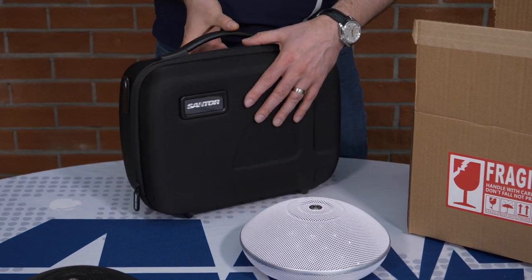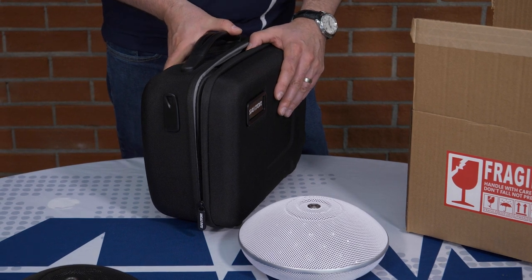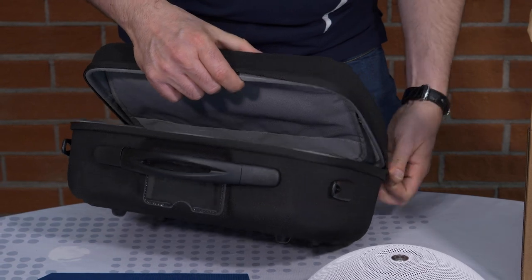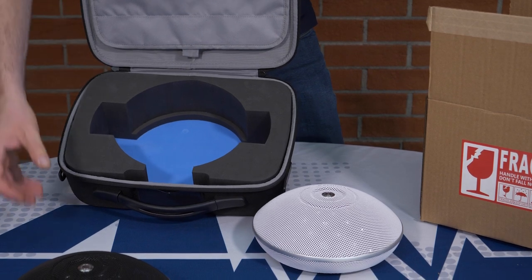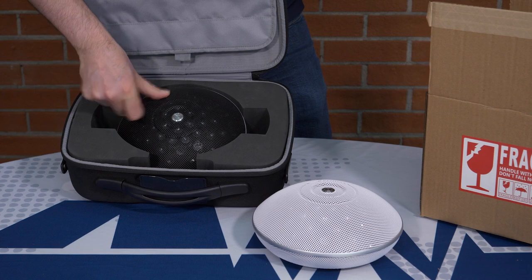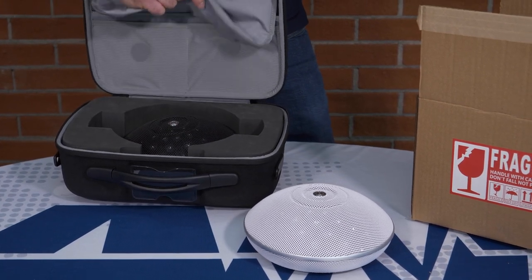If you choose not to permanently affix the unit to a ceiling or under a desktop, this case, with a protective foam insert and built-in Velcro pouch, is made to securely carry your unit and all of its accessories to any location you choose.